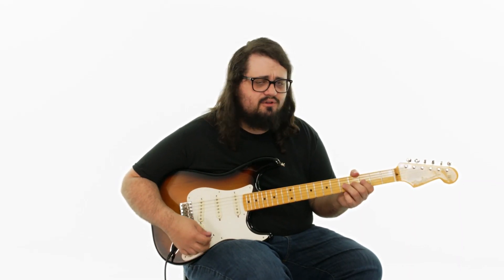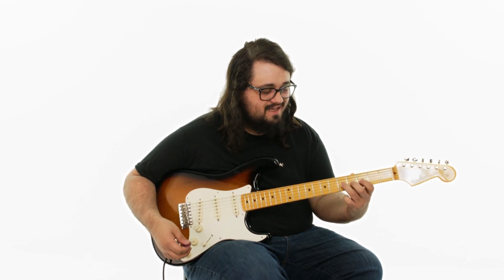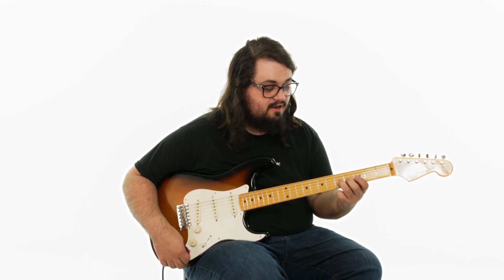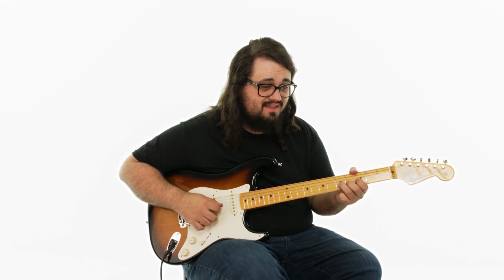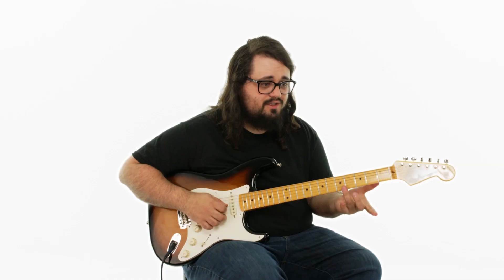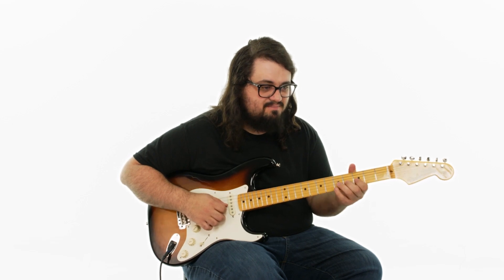One little tip about bending strings: when we're bending this note, what we can do to help us and get more control over that bend is that I'm actually pressing down and fingering the frets behind it. So my second finger is fretting the third string fourth fret, and my first finger is fretting the third string third fret. I'm bending them together as a team — all three fingers are bending up. If we try and just bend with one finger, we can maybe do it, but we won't have much control over the bent note. We want all three fingers to kind of be bending as a team together.